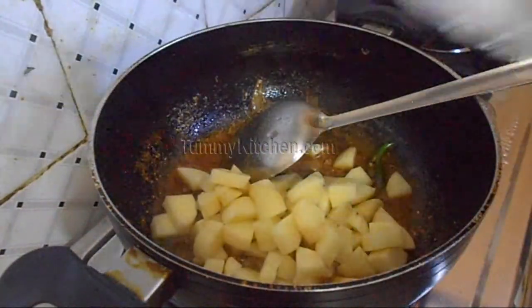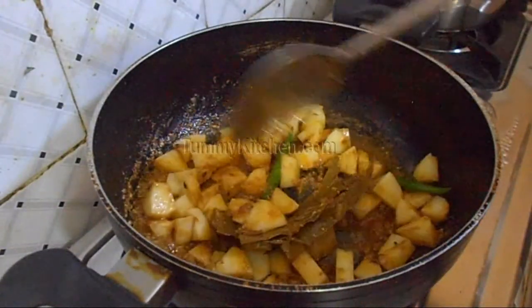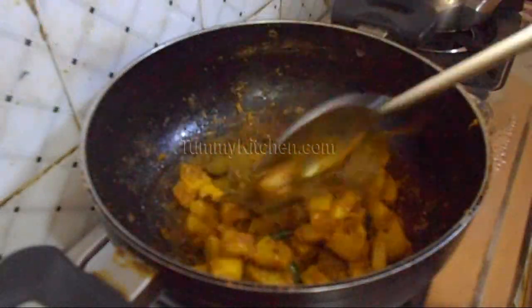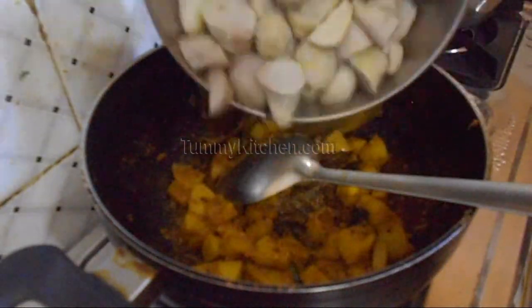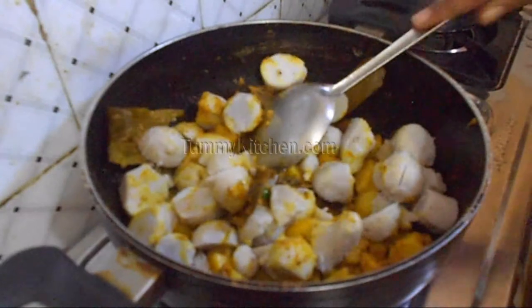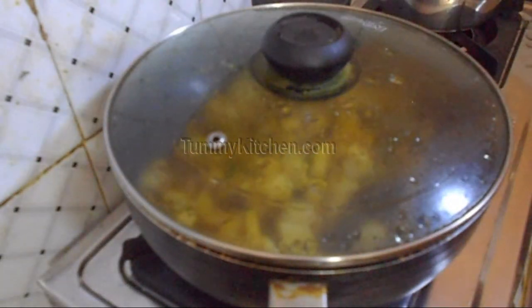Next add diced potato to this mix and fry. Once the potato is well mixed, add the boiled Arbi or Mukhi Aloo and mix it well. Mix it well and cover it.